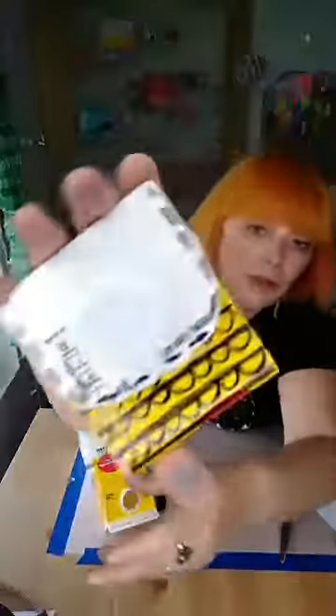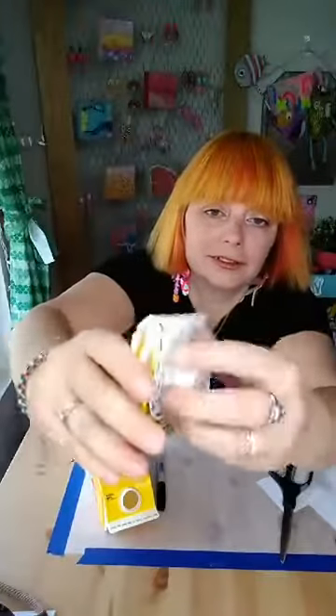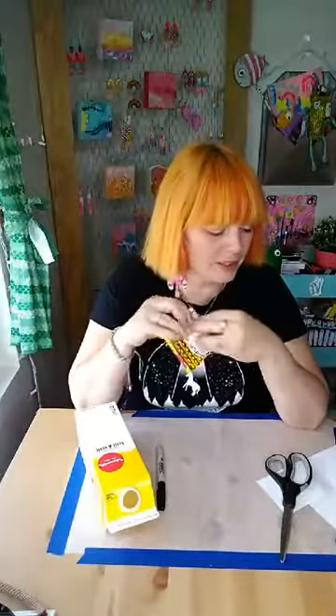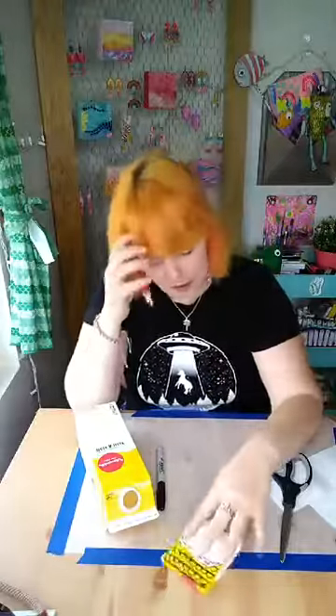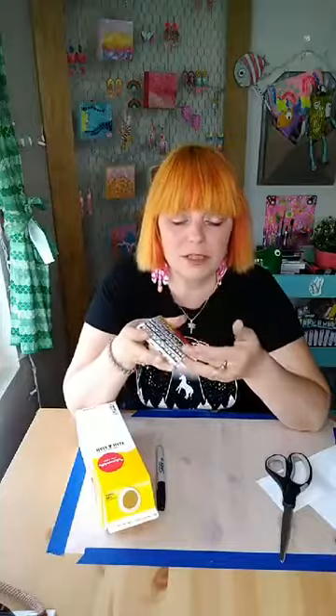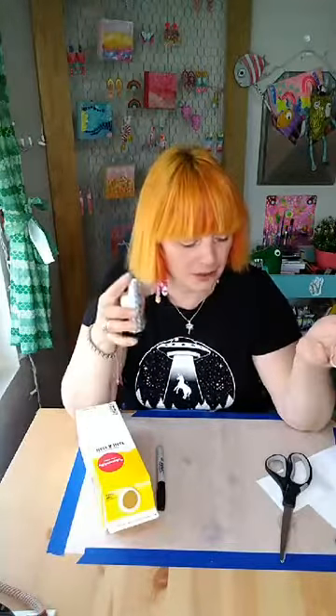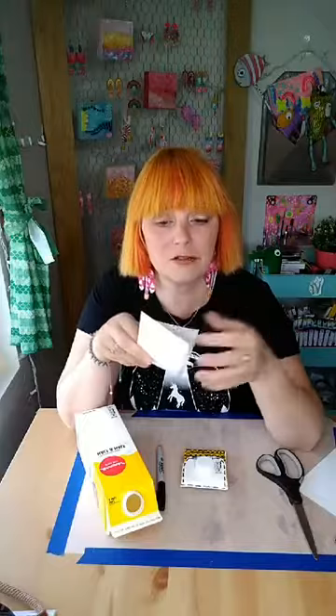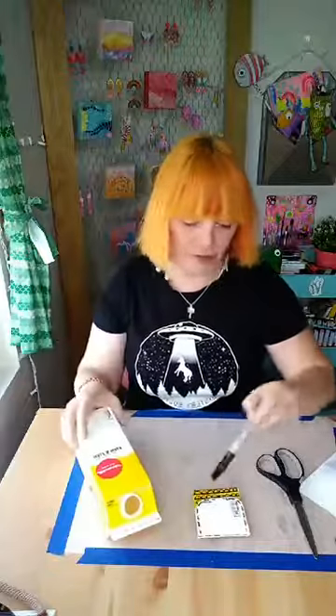Today we're going to be making these milk carton or creamer carton wallets. I forgot to mention you'll need paper and tape, but it's optional. When you draw on this it's like a waxy paper - nothing really wants to stick to it. The option is to add paper or cardstock and tape or hot glue it on, and then you can draw on that and color it.